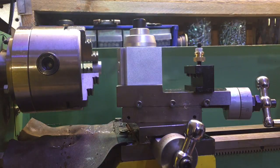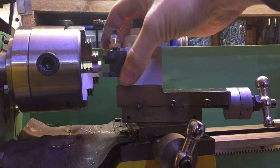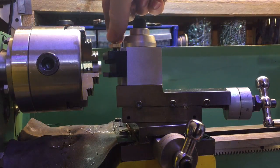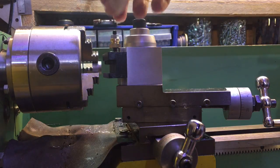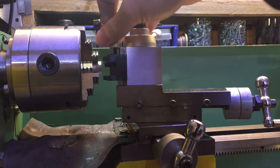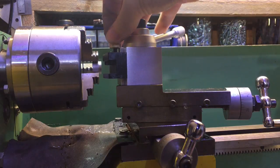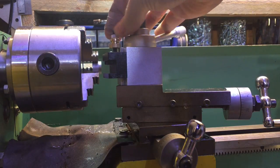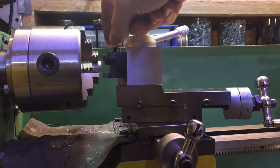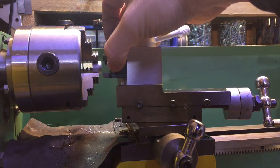I'll just show you how the tool holder works for people who aren't sure. You've got a dovetail here and this obviously slides up and down on the tool post. Then you've got a thumb wheel adjuster, and on the actual tool holder there's a piece of threaded rod, so you can basically just adjust this up and down until you get it to the right height rather than putting shims in. And then once you've got it to the correct height there's a little lock nut on top which you tighten down on top of the thumb wheel, and that will lock it in place.